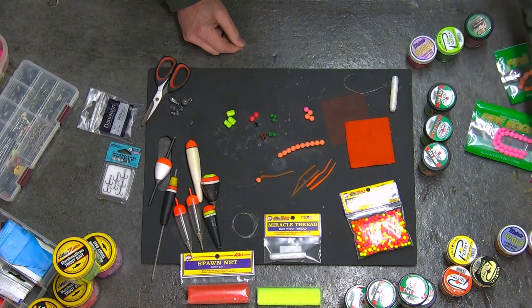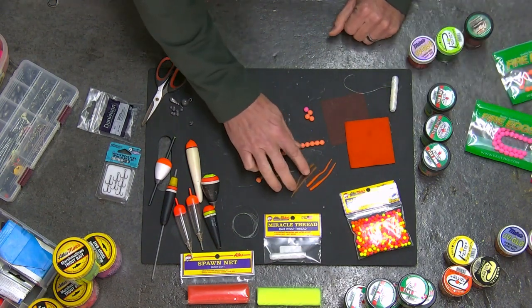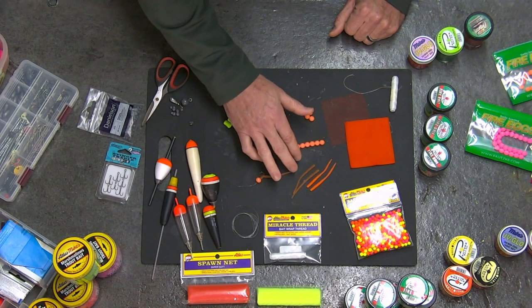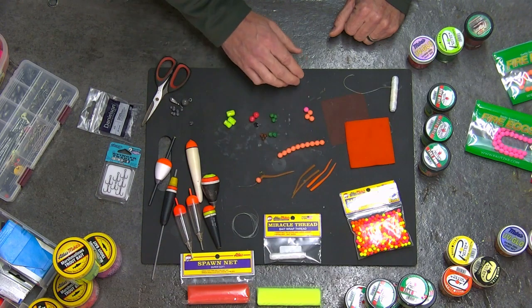The cool thing about these Fire Eggs is they are definitely buoyant. Also have the Fire Worms, which also come in a packet. Multiple colors — all types of colors — with really good UV. These little Fire Worms, I'm going to show you some things we can do with them.